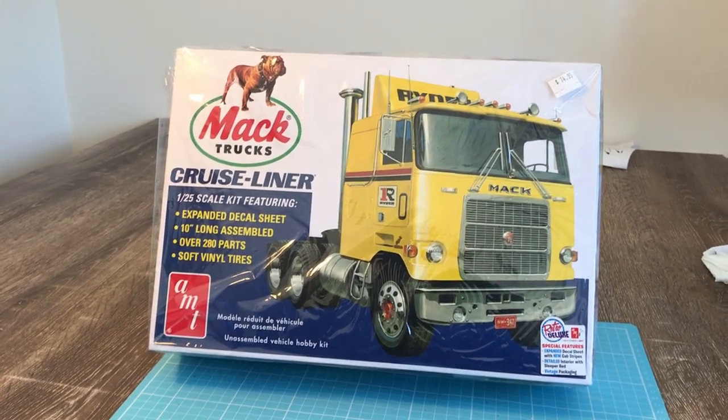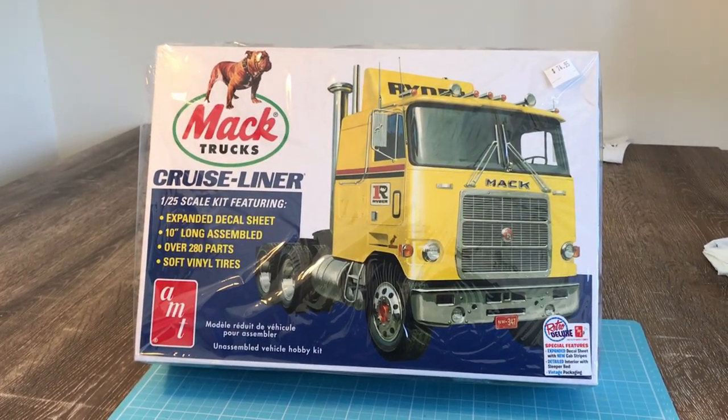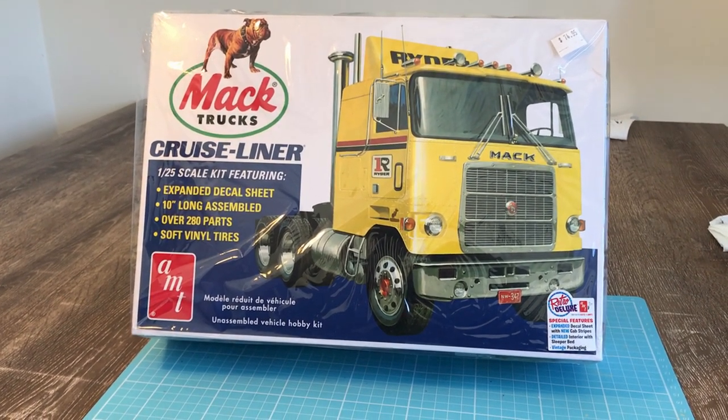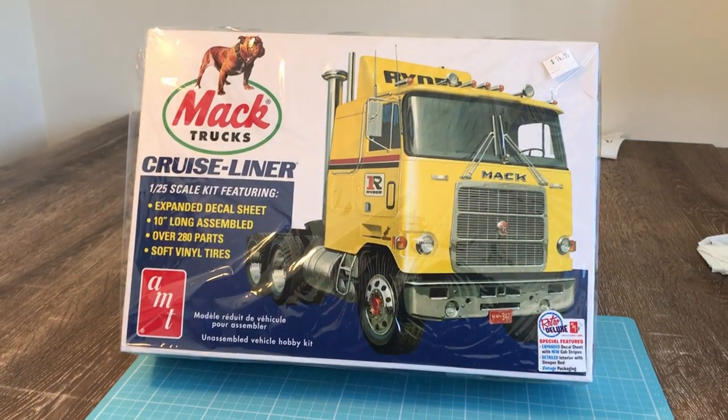Hey hey, I've got a new model. I'm gonna start building it and this is a totally new model to me. I haven't done any of the work on it and I can't wait to get stuck into it. I've never built a truck so let's have a go.